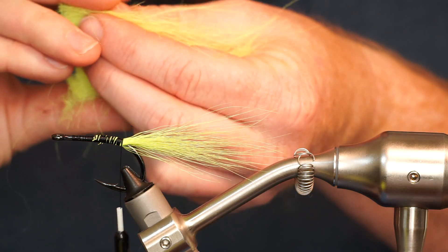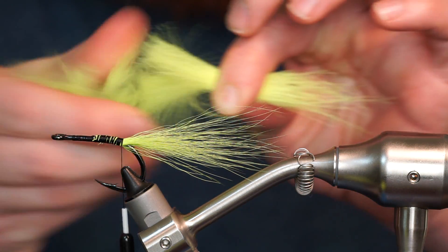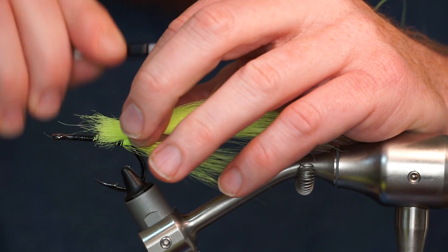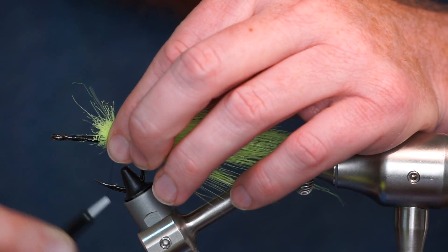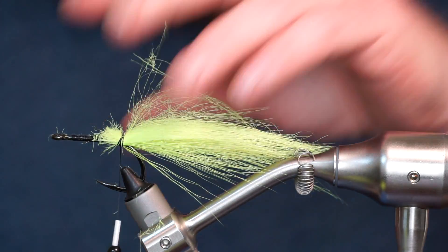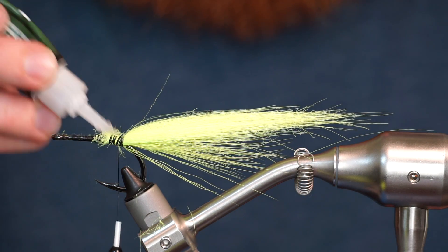Now clip a very large clump of chartreuse craft fur and pull out all the underfur. Tie it in on top of the bucktail, extending rearward about twice the length. Add a bit of super glue to keep everything secure.